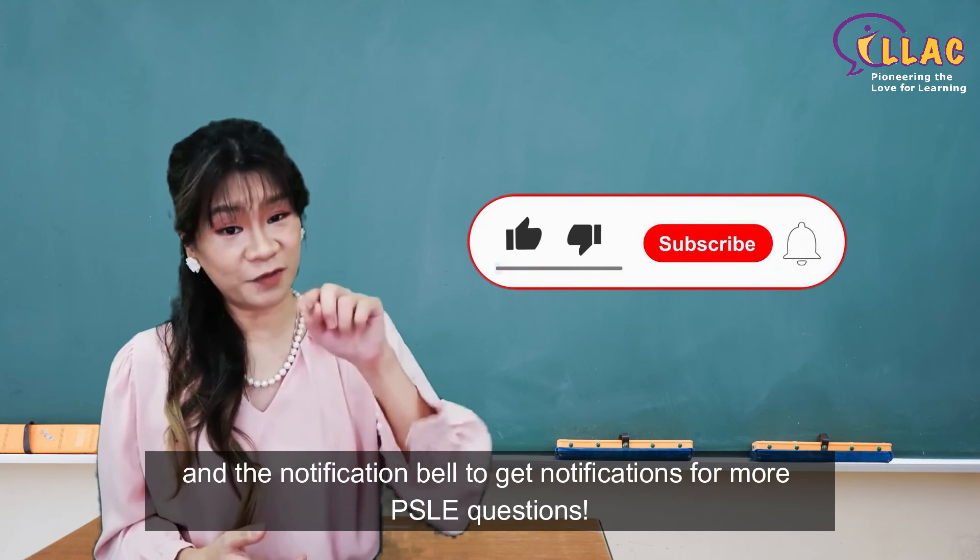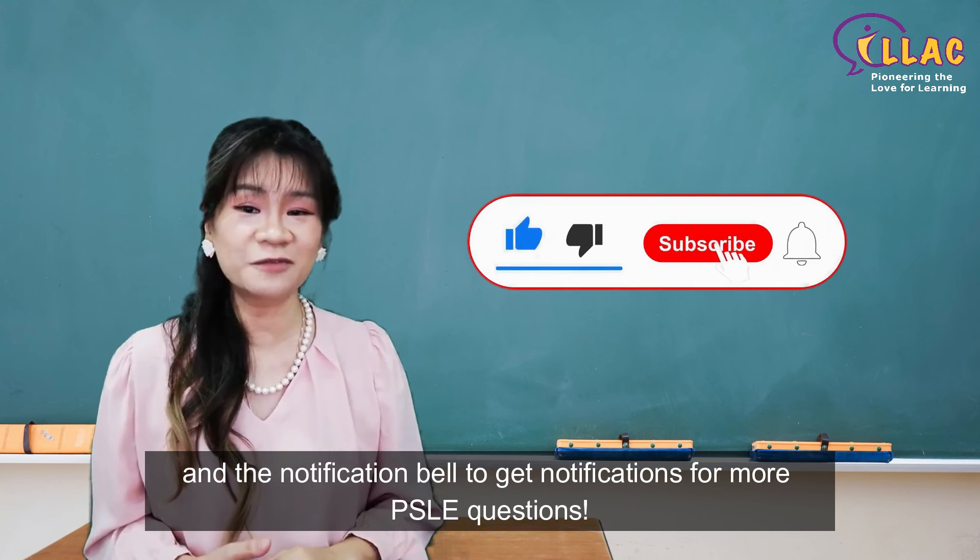Please like, subscribe, and click the notification bell to get notifications for more problem sum questions.